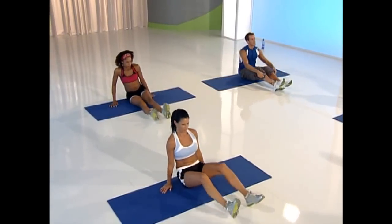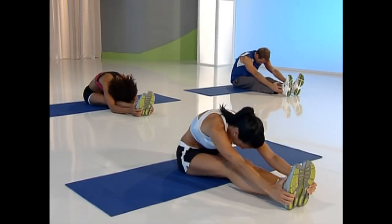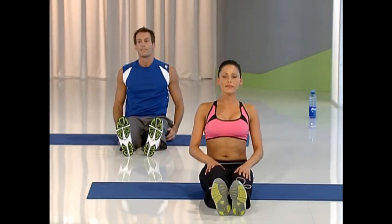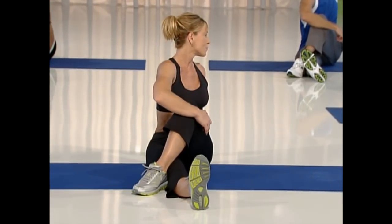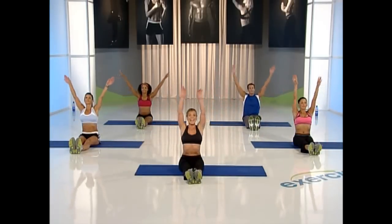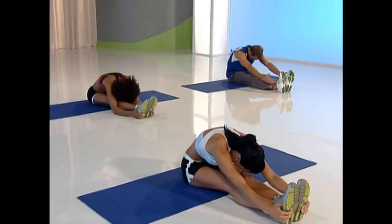Slowly roll your body up and swing your legs around. Have a seat and let's stretch those hamstrings. Inhale, exhale, reach towards your feet. Hold that stretch. Slowly roll up. Bring your right knee up and cross it over, wrap those arms, and twist. Look back towards your shoulder and hold that stretch.